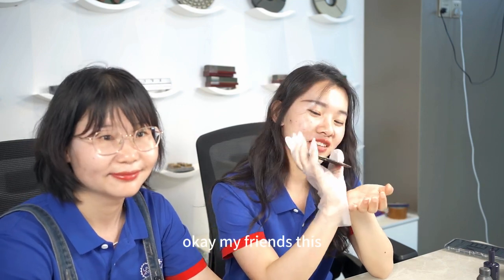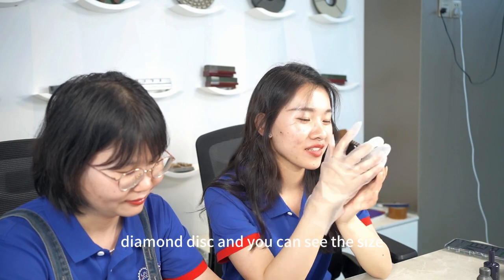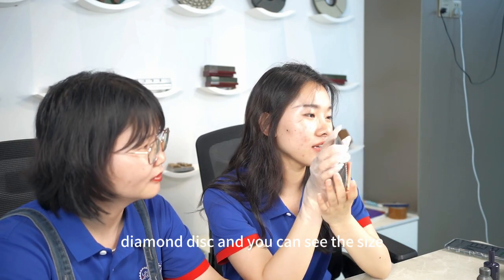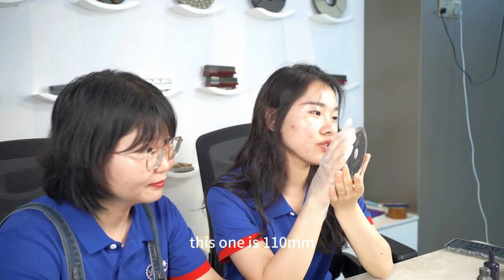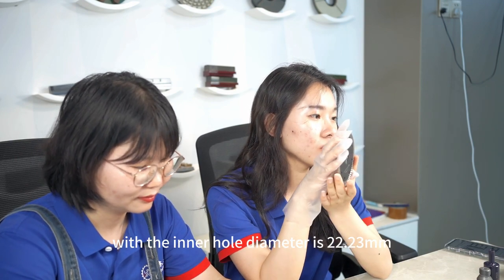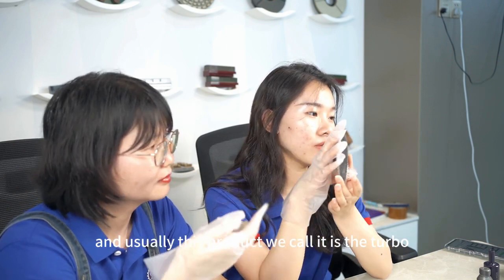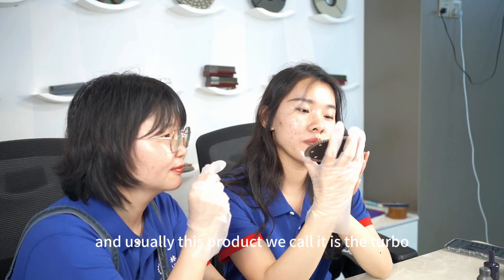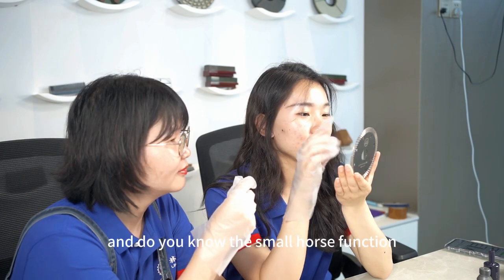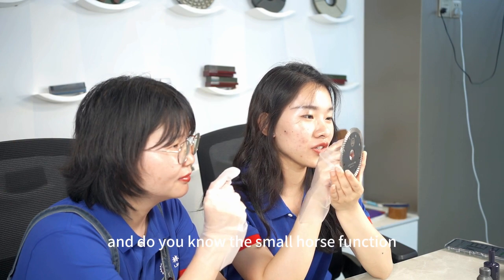This product in my hand is the diamond disc. You can see the size — this one is 110 millimeter with the inner hole diameter of 22.23 millimeter. Usually this product we call it the turbo cutting disc. Do you know the small holes and their function?